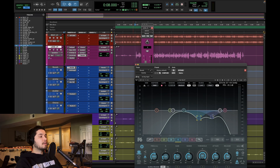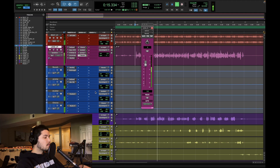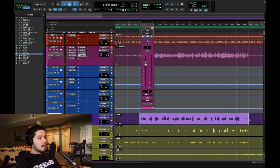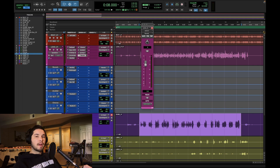When you EQ the reverb this heavily, you can get away with putting more reverb into the mix, because you're kind of turning it down with the EQ, then you can turn it up a little more with the fader. So I think the lead vocal is in a great spot. I'm going to move on to the doubles — I'll copy and paste pretty much this whole chain over, but the parallels are going to be quite different. I probably won't parallel-compress the doubles so they sit further back.